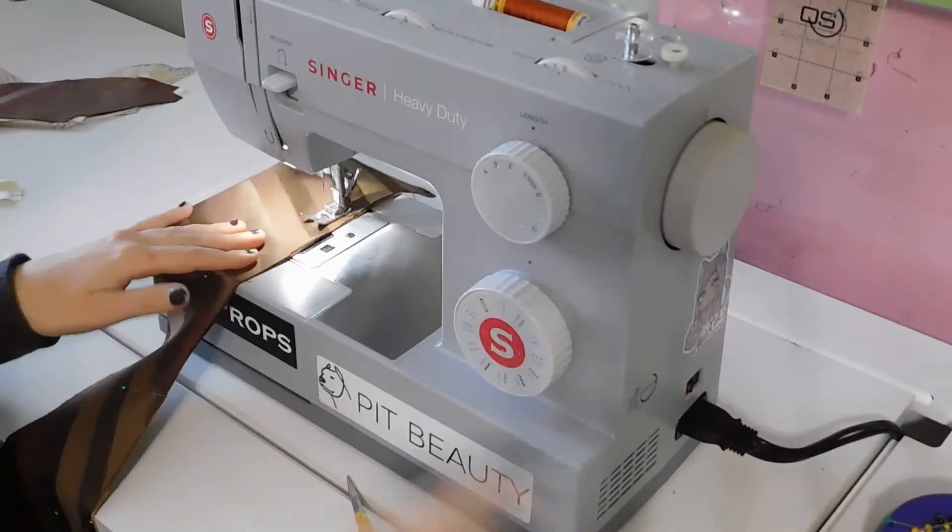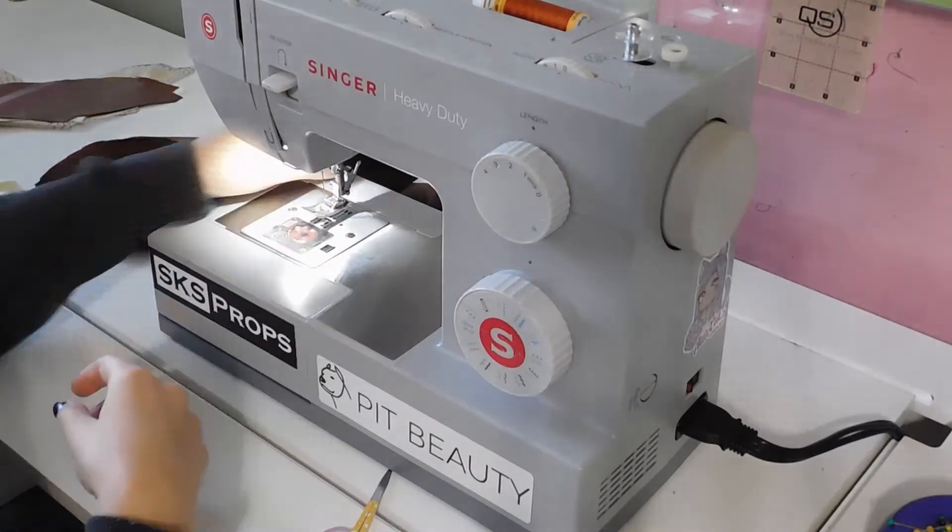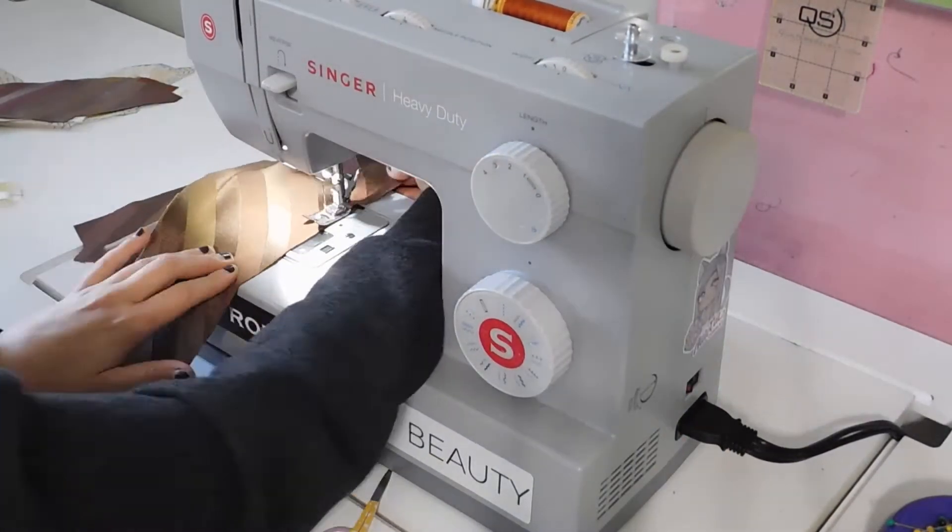I stitched the center back pieces together and stay stitched around the curves of the piece, then repeated this process on the lining.